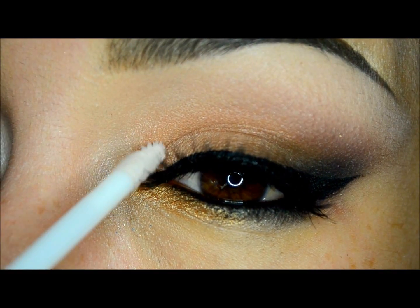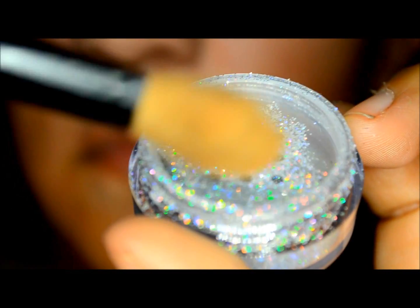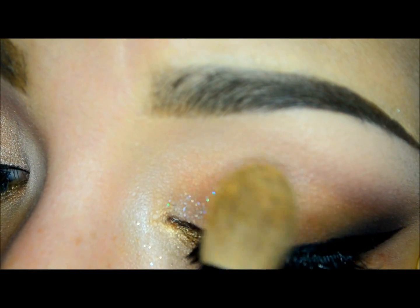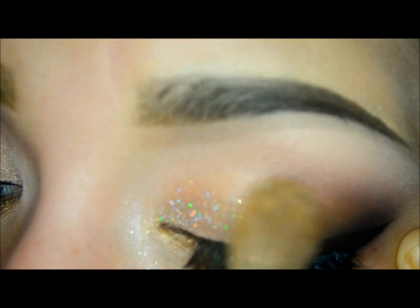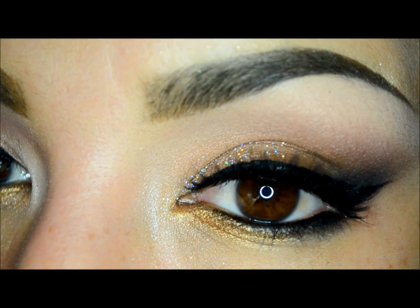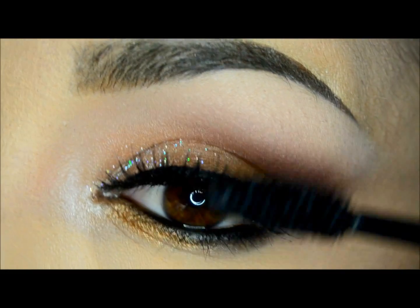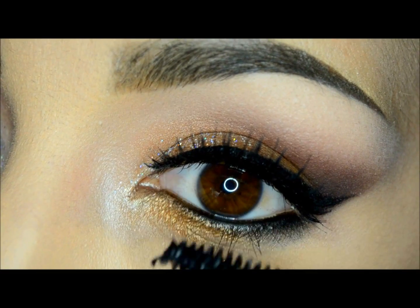To get a more dramatic look, I will apply this gorgeous glitter called Diamond. Previously I applied the glitter adhesive by Motives, which is amazing because it's very easy to work with and it sticks the glitter very cleanly and perfectly.